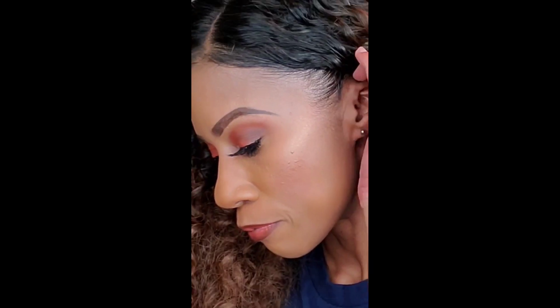And there we have it, you guys — a beautiful sculpted brow. I usually don't do these; they're really hard to do on camera, but since I've been getting a lot of requests for it, I did it for you guys. Have a great Monday, bye!